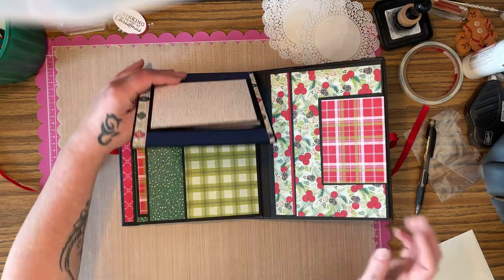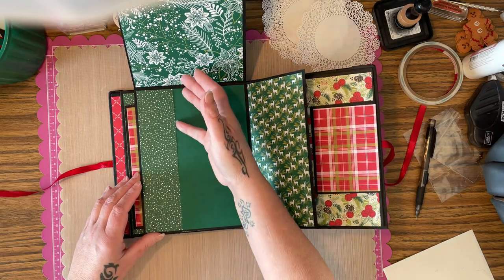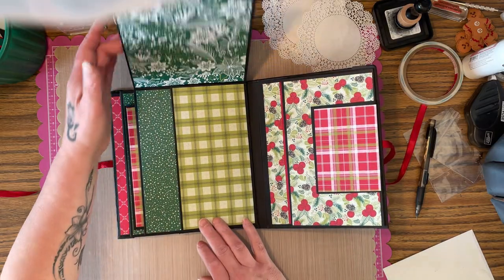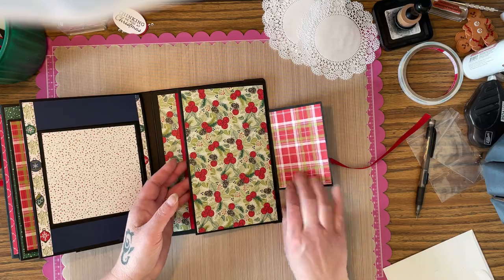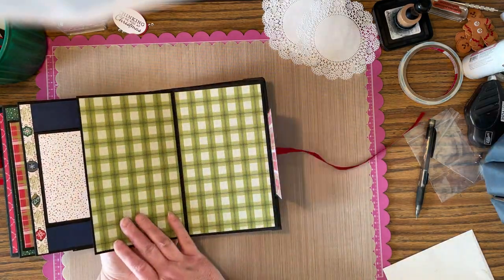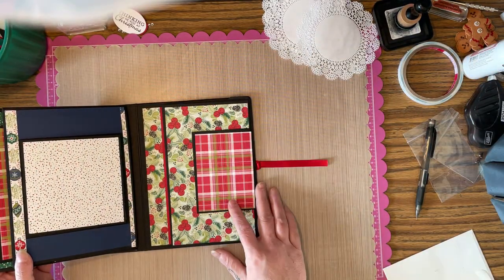Then this opens, and then this opens, and then you can put pictures here. I thought maybe this is a tuck spot but it's not. You've got a little flap here, and then this opens this way and this way — it opens the whole way — and then that just keeps that closed.